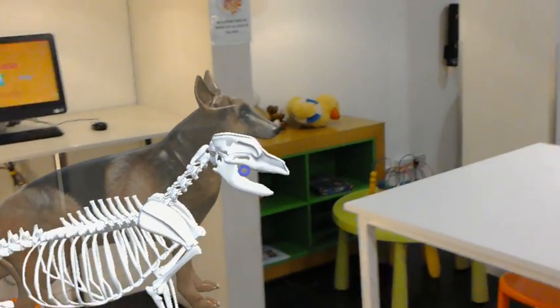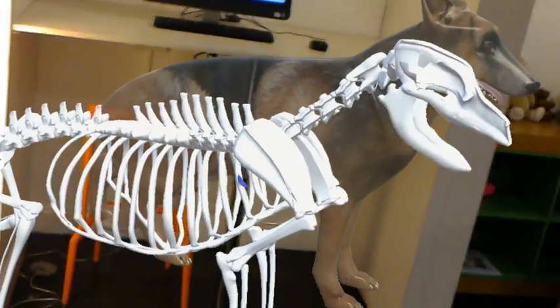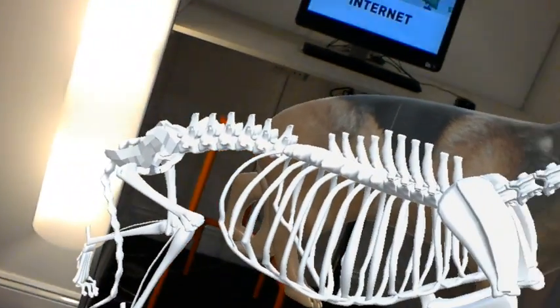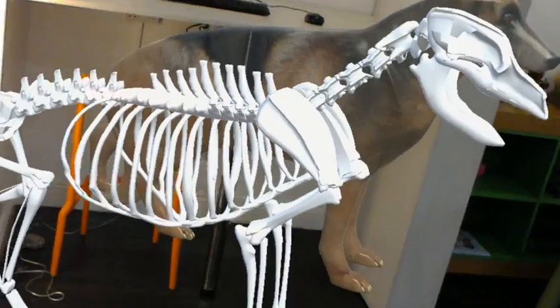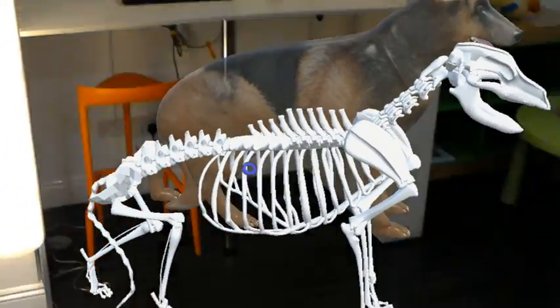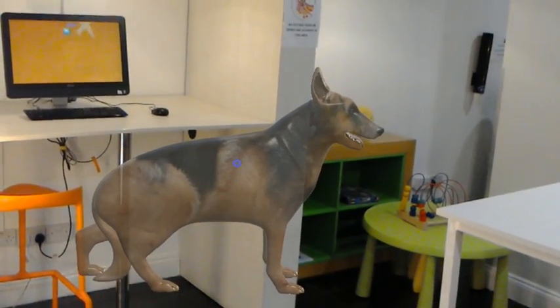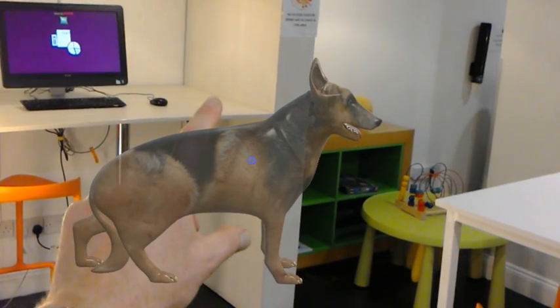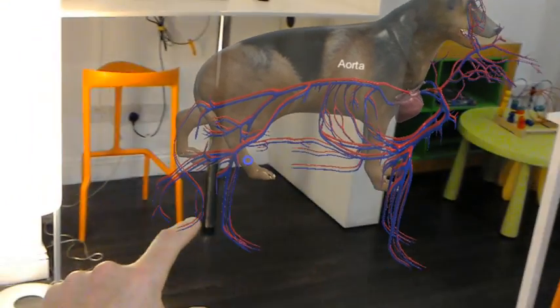You can make out the various components of the skeleton and move around like so. If we click again, that takes the skeleton inside, and then if we click again, we bring out the vasculature.